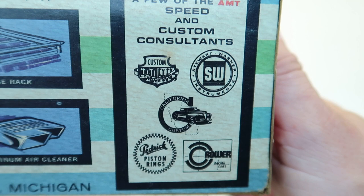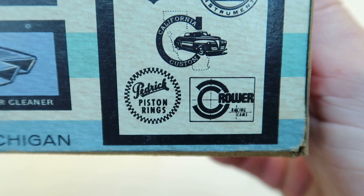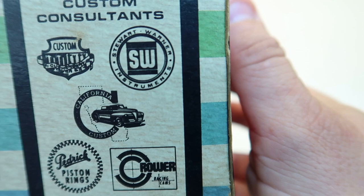A few of the AMT Speed and Custom Consultants — look at that. Crower Cams, they're still around. Pedrick Piston Rings, never heard of them. California Customs, Stewart Warner Instruments, and I can't read that last one.